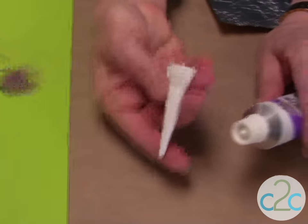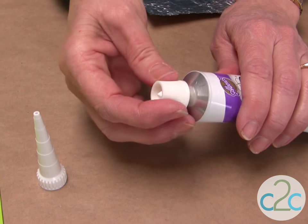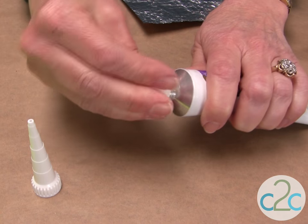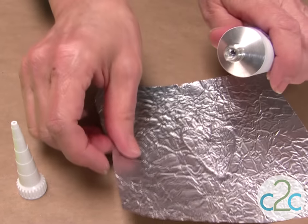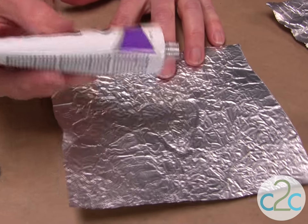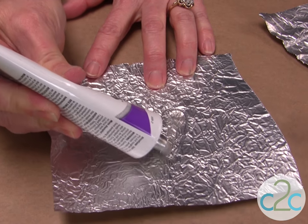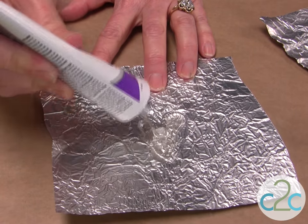The glue, when it comes out of the package, has a nozzle. I just put that aside, take the lid off, and see this little pointer thing? You're going to push it upside down right into the glue nozzle, and just kind of work it around a little bit so that it opens it up. I'm using a non-stick foil, and I'm just going to squeeze my glue out — you can see I've kind of indented a heart shape.